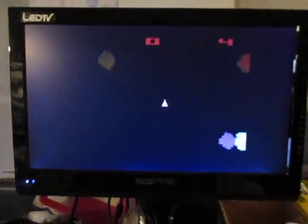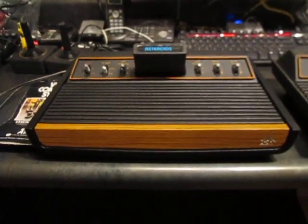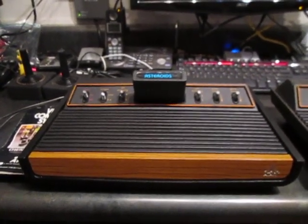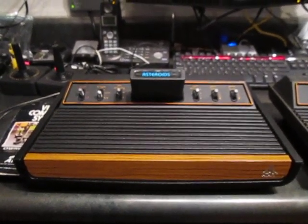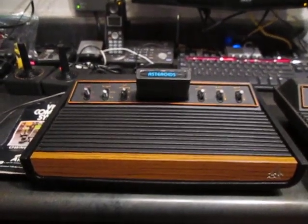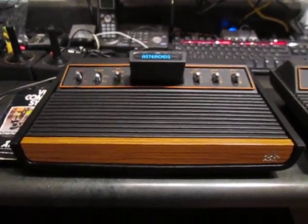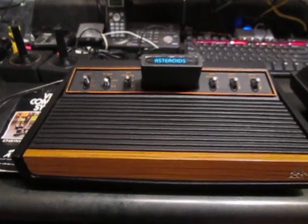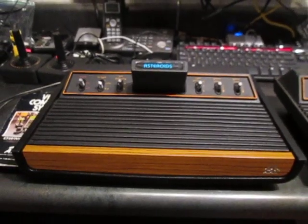Hey everyone, this is Rob at The Retro Gamer. I want to show you an Atari 2600 that a customer came in a couple days ago and sold me. When I first saw it I thought it seemed really weird — I knew it was an Atari 2600 but there were some things about it that stood out. It was the first one I've ever seen, and upon looking online I realized I had purchased a heavy sixer — basically the first generation, actually made in California.